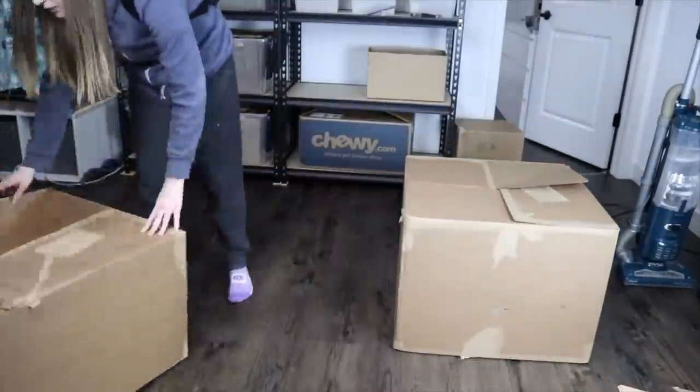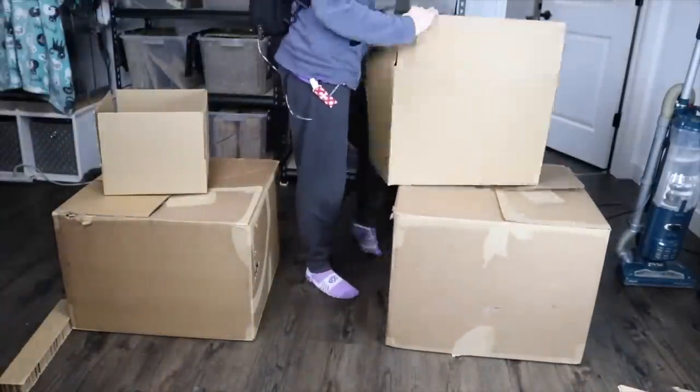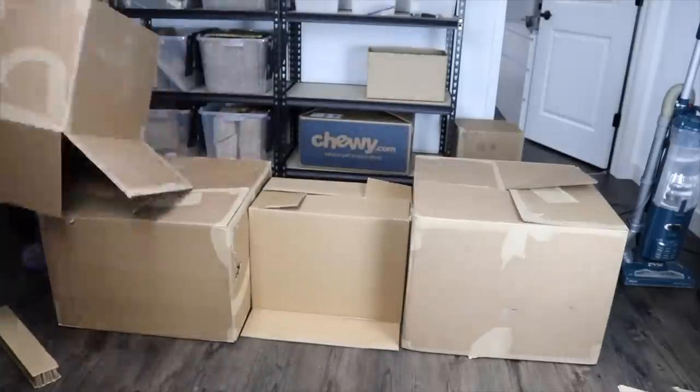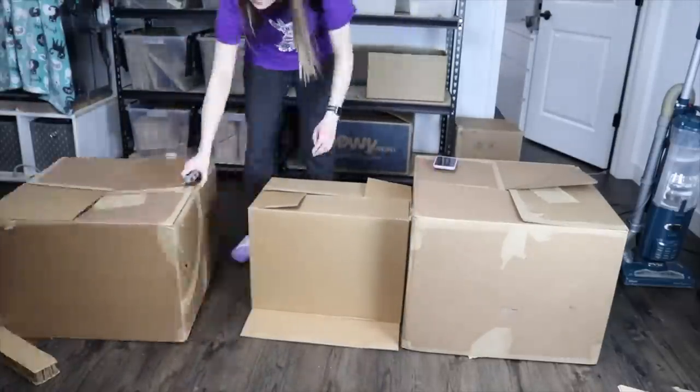Here I'm just figuring out what boxes I want to use for the hidey house. I decided to use two large ones and then a narrow one for a little tunnel. Then I just fold the cardboard boxes so that they stay closed.